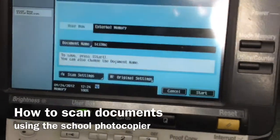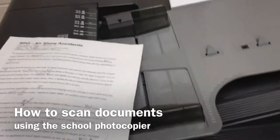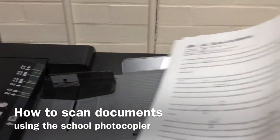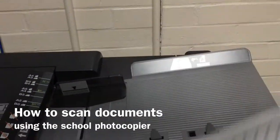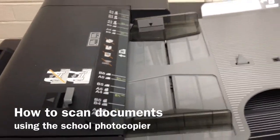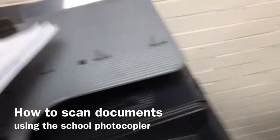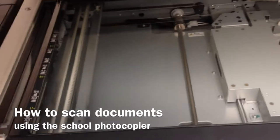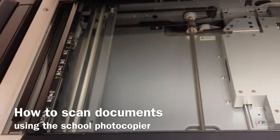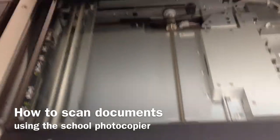Now the two things to remember are that just like photocopying, you can scan a bunch of documents through the feeder, which is wonderful because sometimes you might have plenty of forms and you just want to turn them into one big PDF — it'll take two seconds. Or just like photocopying, you can open it up and use the bed scanner, which I've used before if I've wanted to magnify a text and show it on a projector, for example.